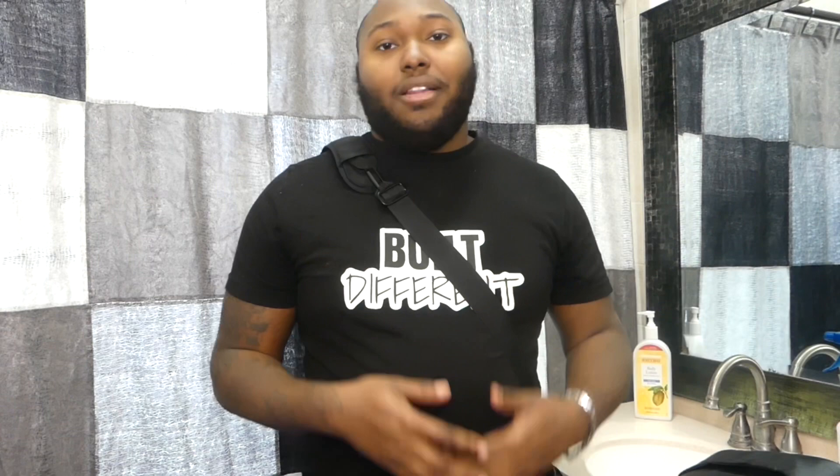That's it for this video. If you liked what you've seen, please make sure to like, hit the subscribe button, and hit the bell button next to it so you can get notified when I upload another video. I'll see you guys in the next one.